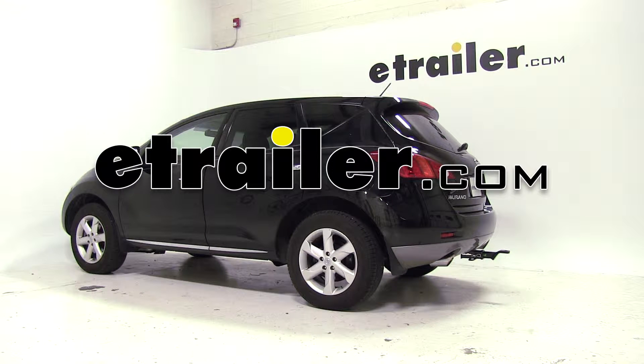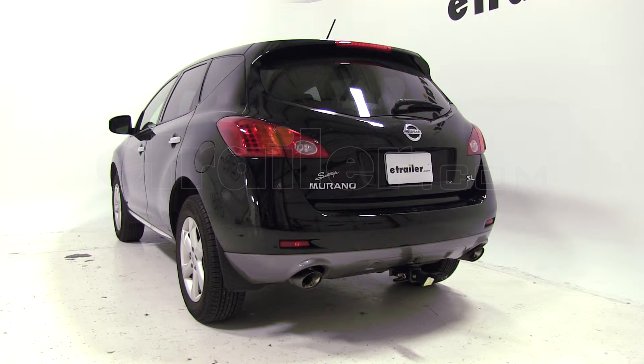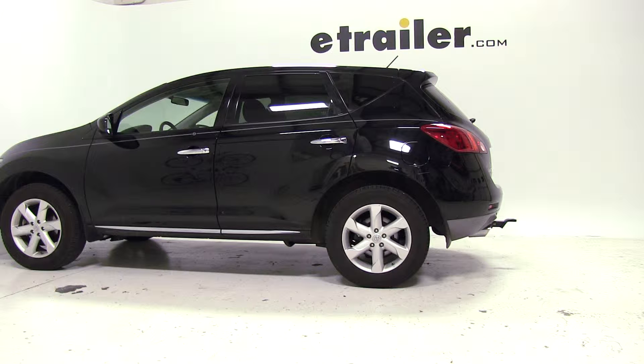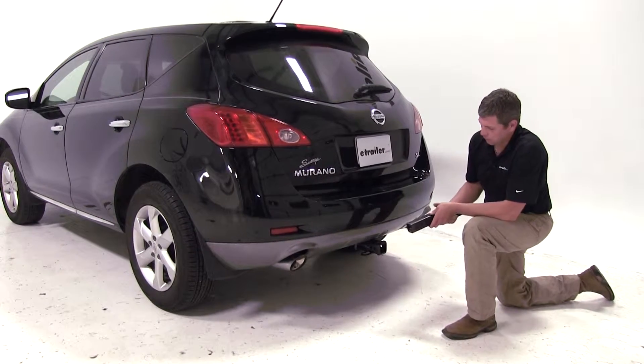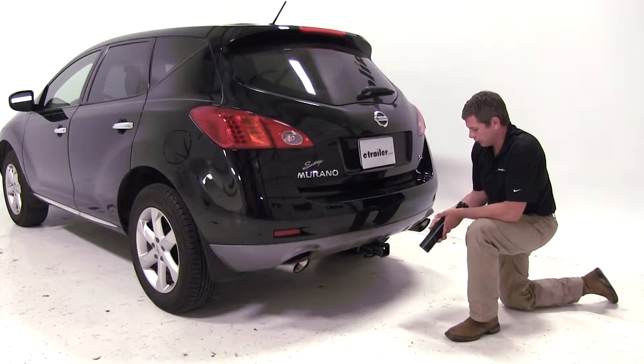Today on our 2009 Nissan Murano, we're going to be test fitting the convertible cushioned ball mount. This offers a two inch drop or a three quarter inch rise and a 10,000 pound weight capacity. It's designed with a hollow shank, also designed for use in two inch by two inch hitches. Its part number is AMSC2.